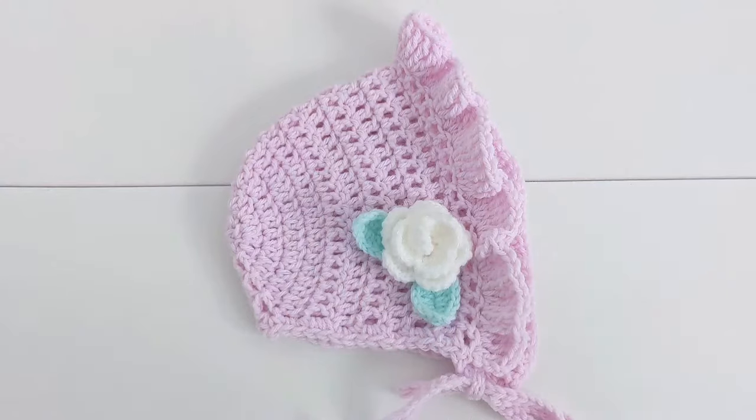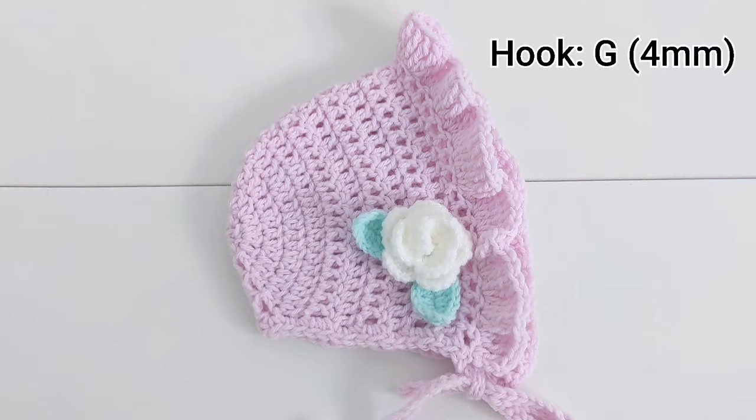For today's tutorial, I'll be using a light Category 3 double knit yarn and a size G, which is a 4mm crochet hook.